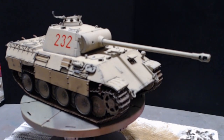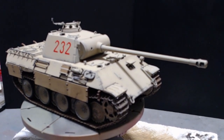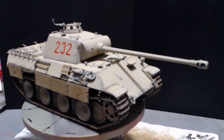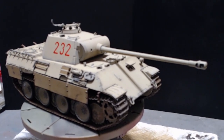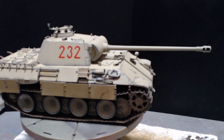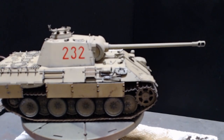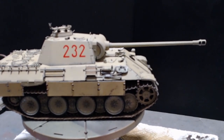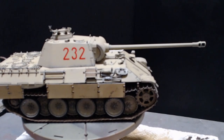Hello and welcome back. As you can see, I have now completed the build to my satisfaction, apart from the small hiccup with the underside of the hull not fitting correctly, as you saw in part one.